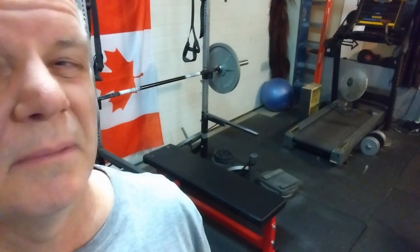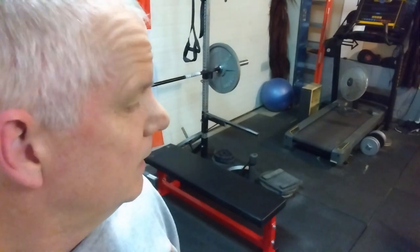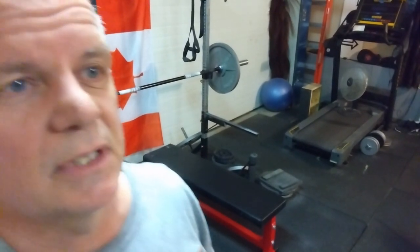Okay, I'll do one more set and then we'll do a little bit of bench, just a little bit. I'm pretty sore from yesterday's bench fiasco. So let's do some 135s here for five, see how it feels and go from there.